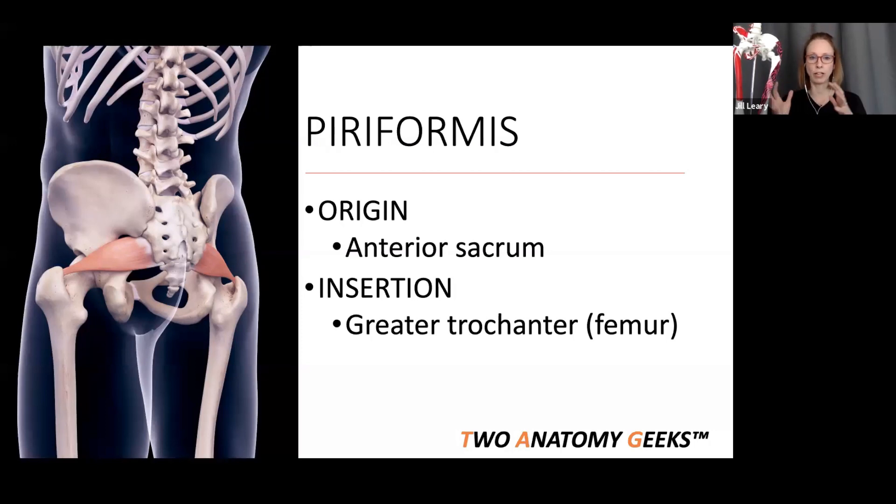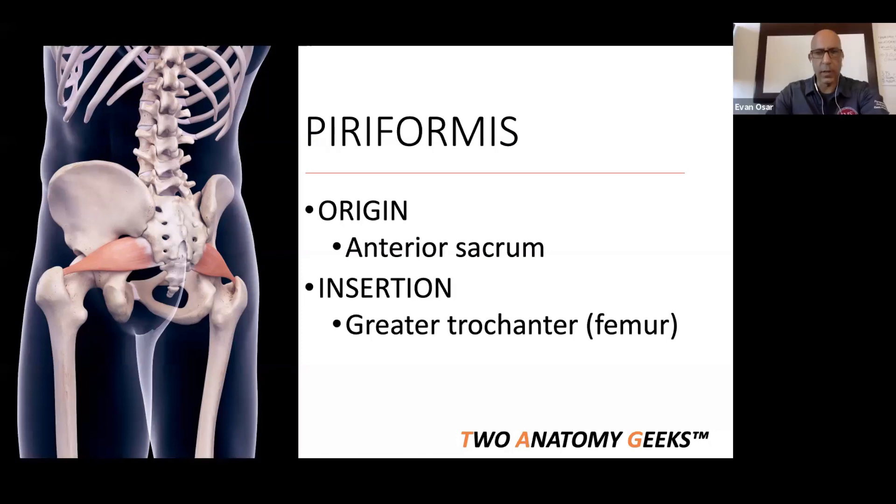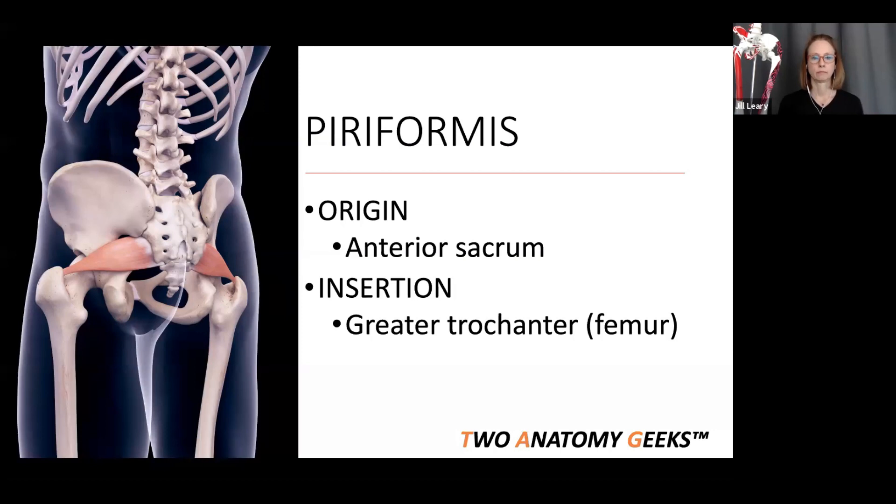The piriformis is almost like an intermediate muscle — you have the glute max and glute medius on top, then the piriformis underneath, and then the gemelli and obturators beneath that. There are almost three layers of external rotators, and as we've discussed, the deeper the layer, the more likely its job is to stabilize the femoral head in the acetabulum rather than perform pure external rotation.